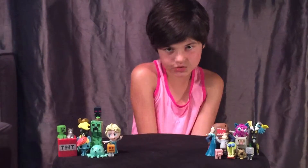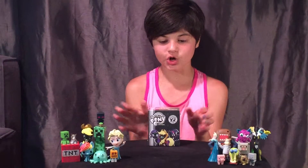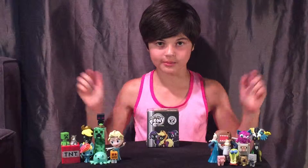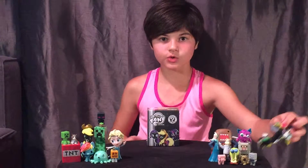Hello and welcome back to another blind bag video. Today I will be opening this vinyl figure My Little Pony. I made a video of this one before and I will put it in the description if you haven't seen it.